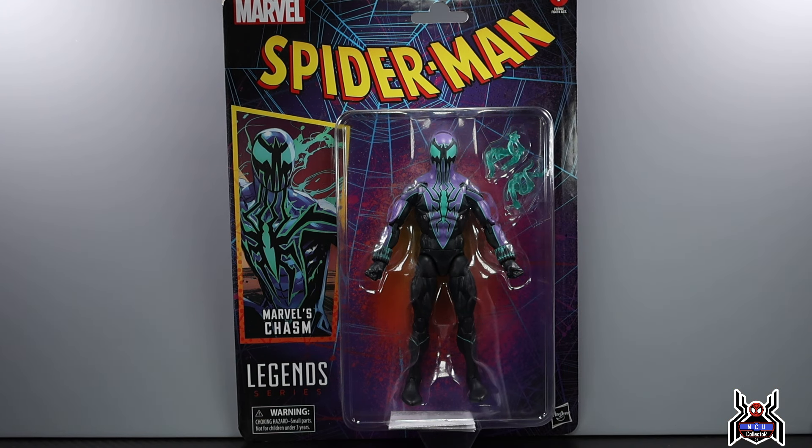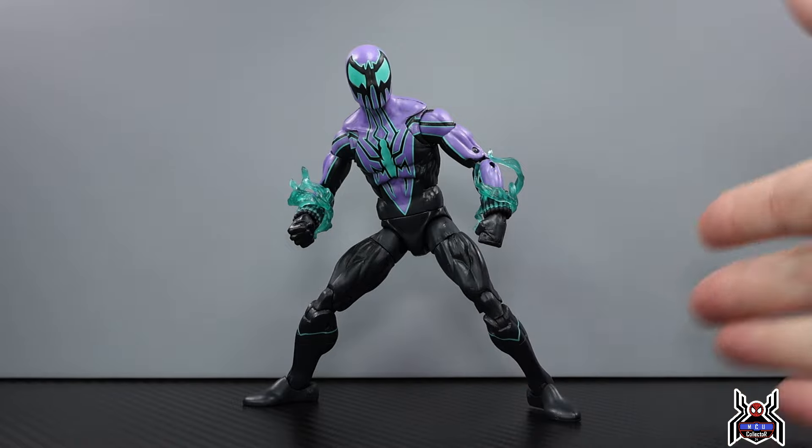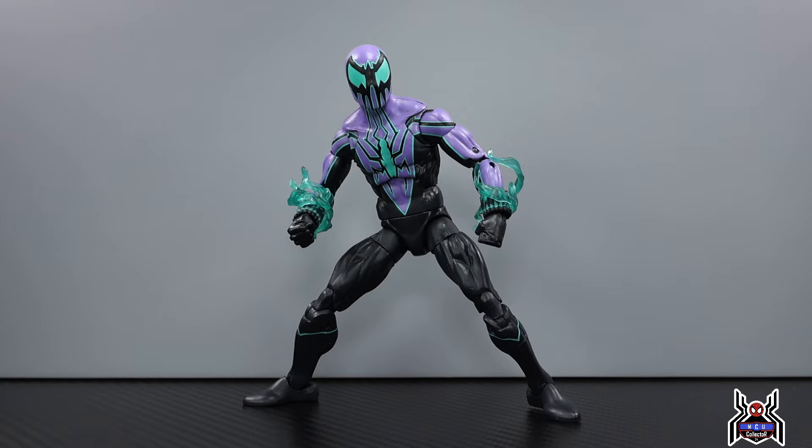Here is the Chasm figure out of the package. Let's get the negatives out of the way: it's an older body mold, and we have visible pins. They're not a problem on the legs since everything's black, but they are a problem on the arms — we see black pins over the purple on the outside of the arms. Negative number two is the lack of accessories; give us some open hands. When you look up images of Chasm, the main image shows him with open hands.